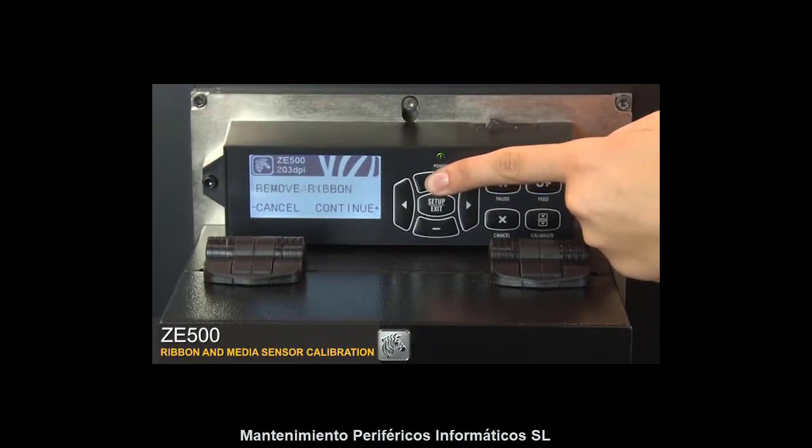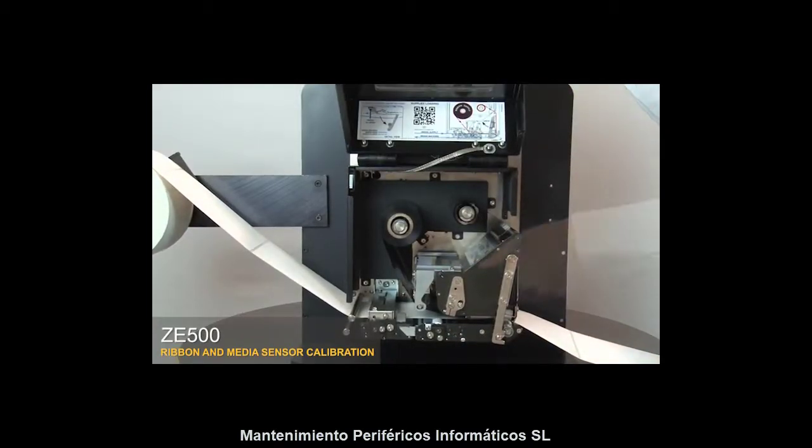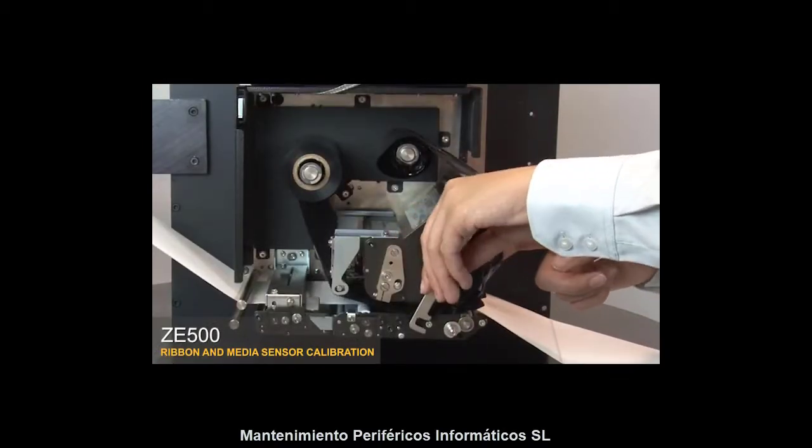The control panel will show 'Remove Ribbon.' Open the media door, then open the print head. Move the ribbon to the side. Close the print head and the media door.